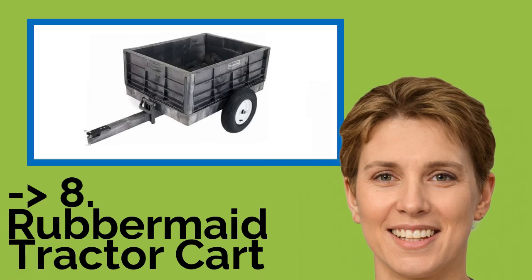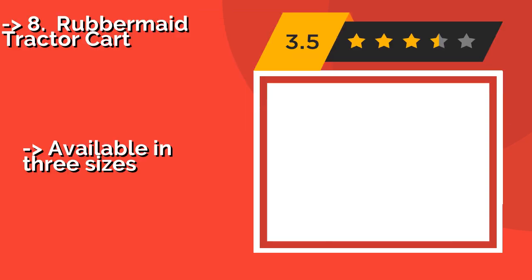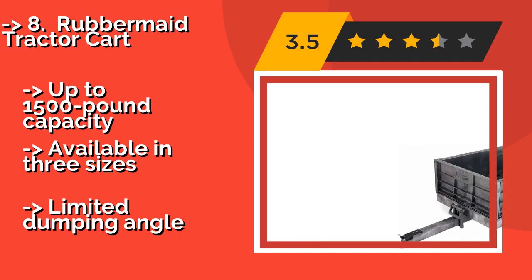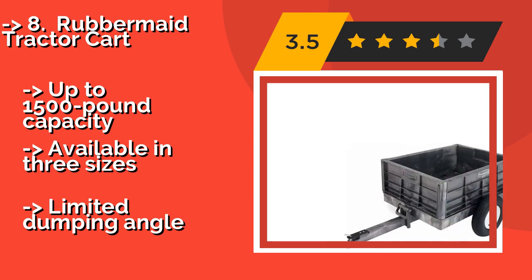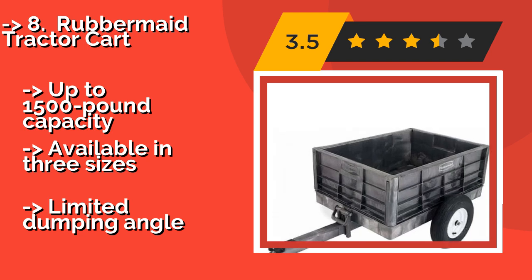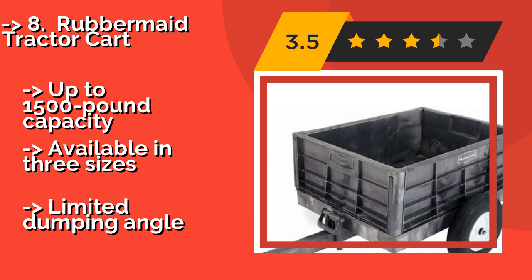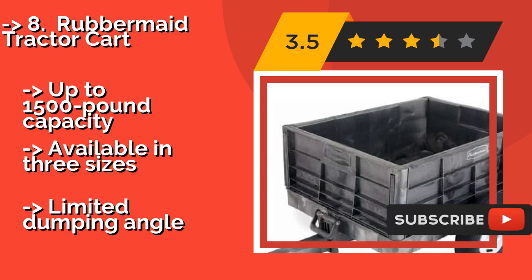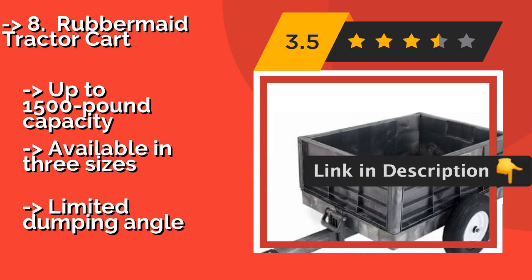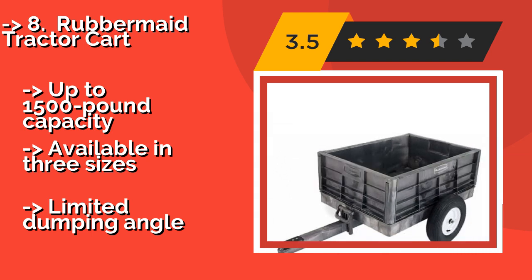First on the list is the Rubbermaid Tractor Cart, approximately $382. The lightweight but extremely tough Rubbermaid Tractor Cart has a 29-inch deep bed and a smooth interior that makes it easy to clean. It's made of strong structural foam that won't rust or corrode, since there's no paint to chip off or wear away. Up to 1,500-pound capacity. Available in three sizes, but limited dumping angle.